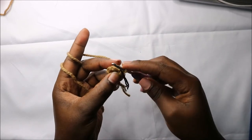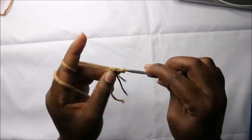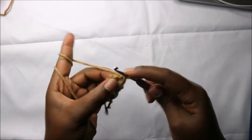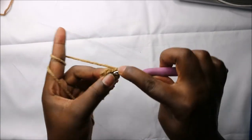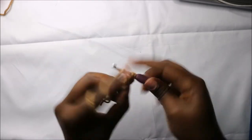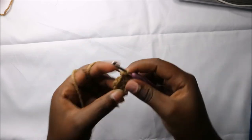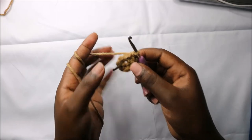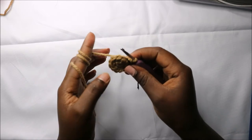Continue increasing for a total of 12 stitches. Increase in all the remaining stitches.